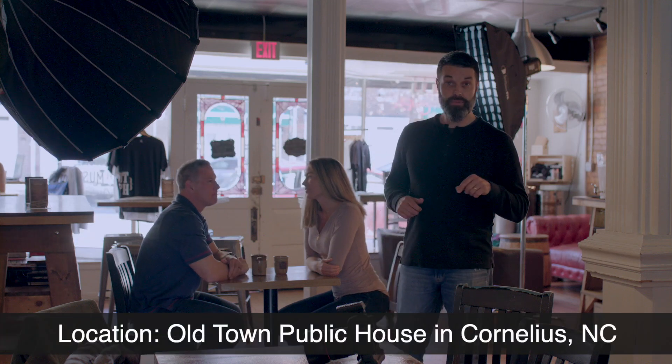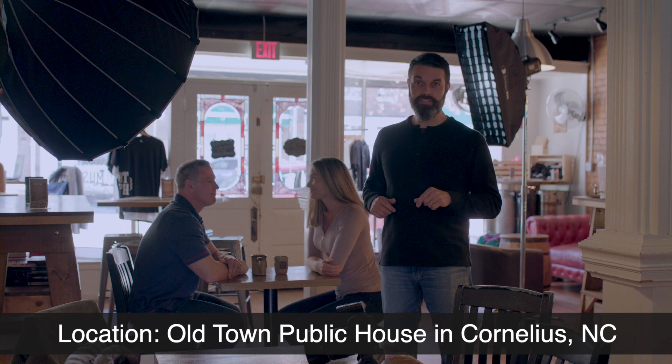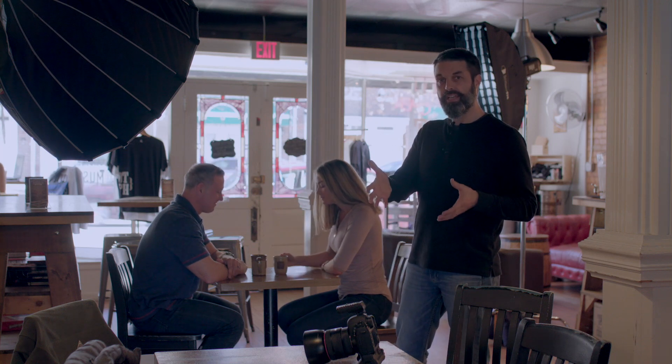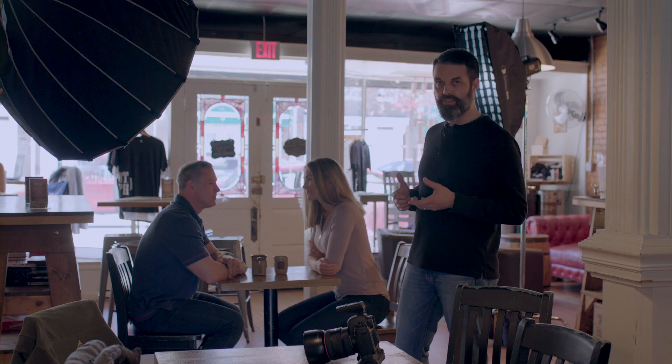Hey guys, we're here at OTPH, one of the coolest little bars and coffee bars here in Old Town Cornelius, and we're getting ready to shoot a lifestyle shoot. We have a unique situation in here in that it's kind of dark back here in the actual space, and we have this really big bright window behind us, so we're going to show you how to light that and get a cool looking lifestyle shot.